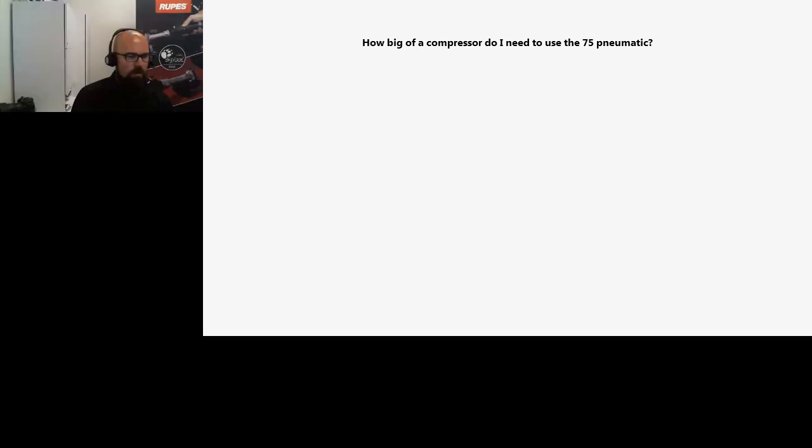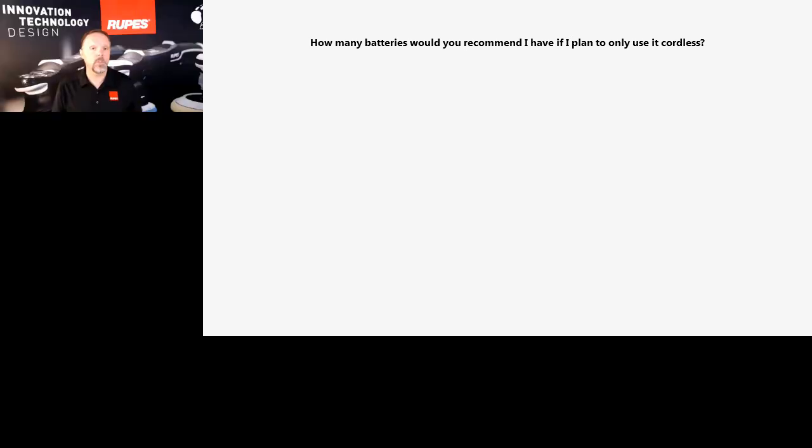Next question: how many batteries would you recommend if planning to only use the tool cordless, in a professional shop setting? If you purchase the nano kit, it actually comes with as many batteries as you'll need for continuous operation. The kit comes with two batteries and a charger. The actual run time under load is about 30 minutes and the recharge rate is about 20 minutes, so doing the math — you can swap batteries every 25 minutes and actually run continuously.